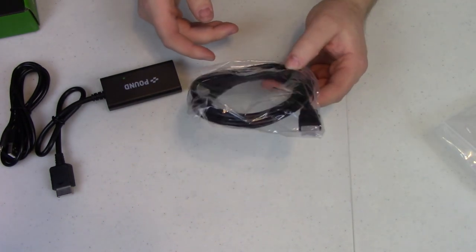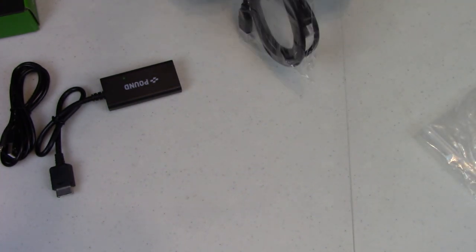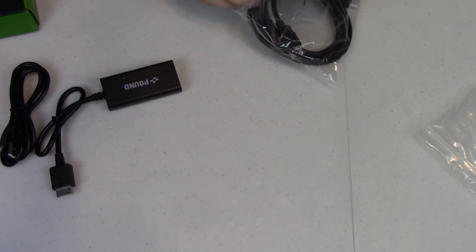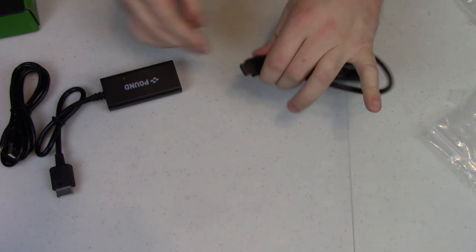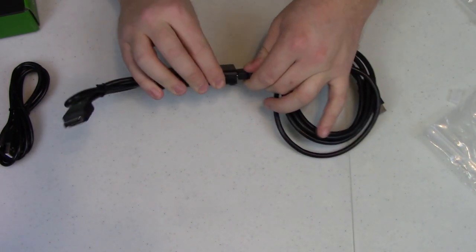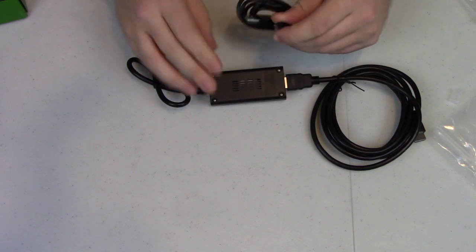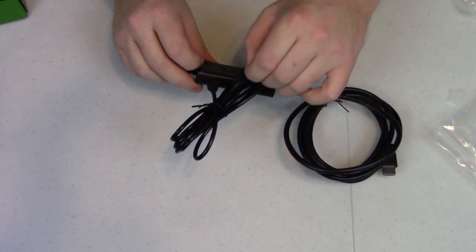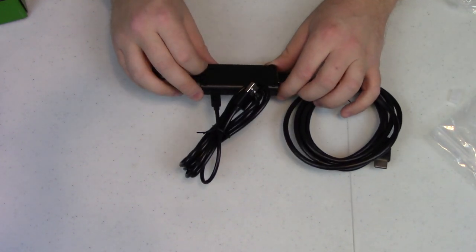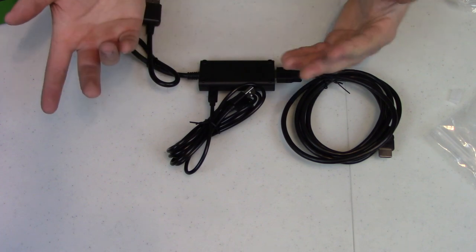And then finally there's just the HDMI cable — it's a standard HDMI, so use any one you have at home if you don't want to use this one. It all just plugs together. Take the adapter out of the bag, take the little plastic caps off — very straightforward. The HDMI plugs into this adapter which goes to the PS2, and then the micro USB goes into the side of this to power it. Very simple.